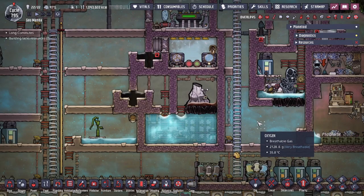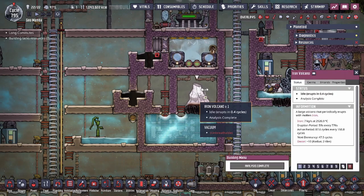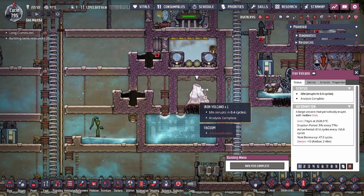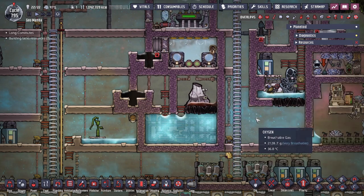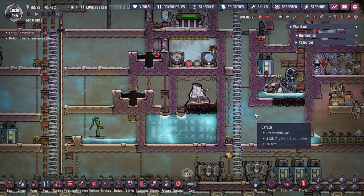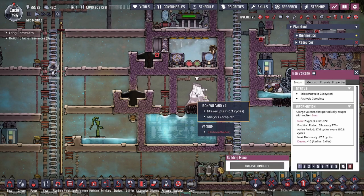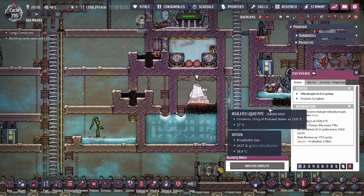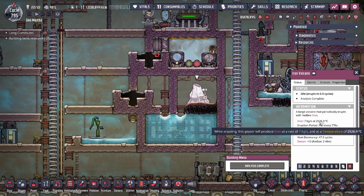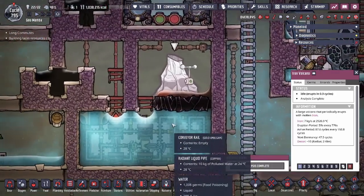Hey guys, Legit City here. Today we're going to be going over a design for the iron volcano — today's video is the iron volcano tamer. This design is a little different from our other designs, and I wanted to tackle and try out different designs for the metal volcanoes, as these are the most fun to play around with. Today we're going to show you how to tame an iron volcano using water.